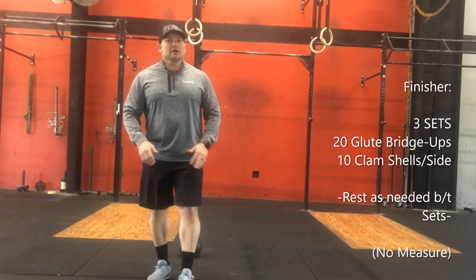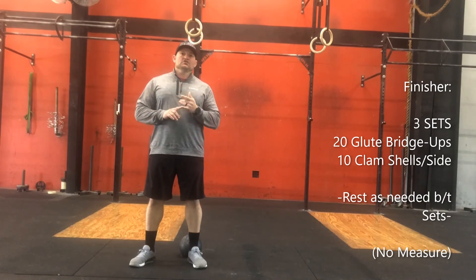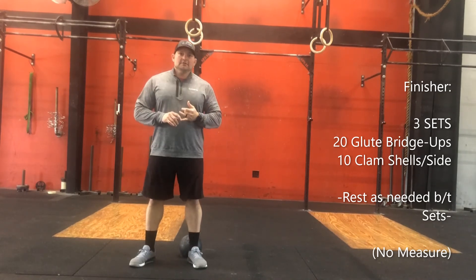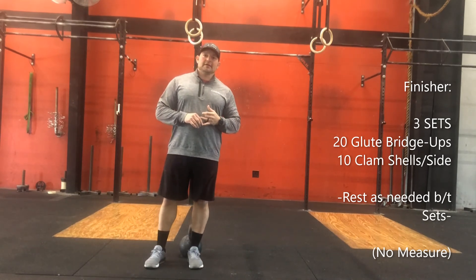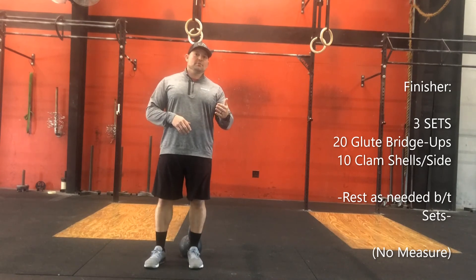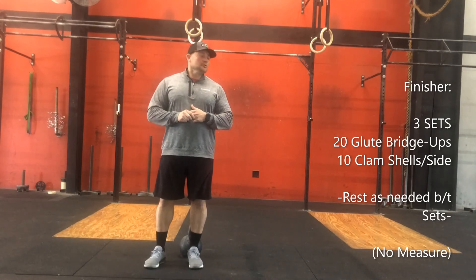For the cool-down, you can do a metcon no-measure: three sets of 20 glute bridge-ups, same thing as before, and 10 clamshells to each side. Rest as needed. Basically the same movements you did in the warm-up, done for three sets. Make sure to log your times in the app.